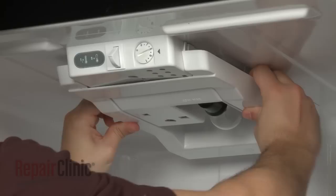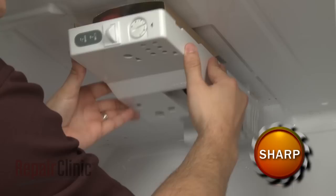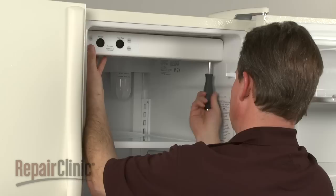Components like the temperature control thermostat and defrost timer are often located in the control housing. On some models, you can simply detach an air deflector or cover and remove any mounting screws to release the housing and access the components. Other models will require you to remove the damper housing and control panel as one assembly.